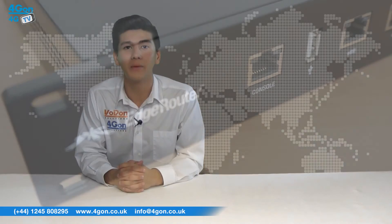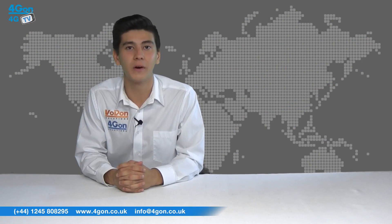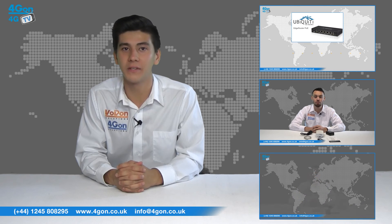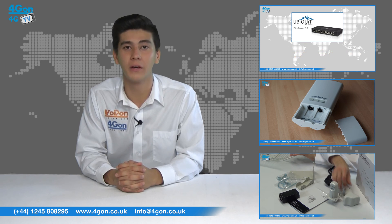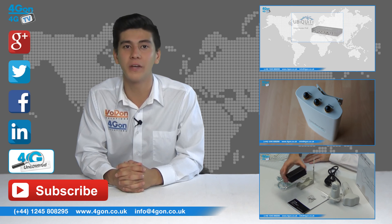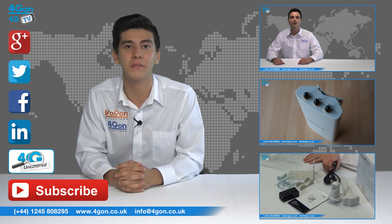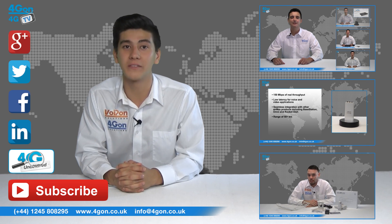So that was our review of the Ubiquiti EdgeMax Edge Router. Visit 4GM.co.uk for the best selection of wireless products, excellent reseller pricing, next day delivery and worldwide shipping. Give us a call with any questions and our team will be happy to help. Don't forget to like this video and subscribe to our channel. For more information on this product and many others, visit 4G Uncovered or follow us on our social media channels. Thanks for watching and we'll see you next time on 4G TV.